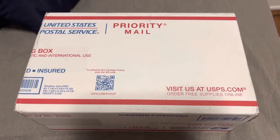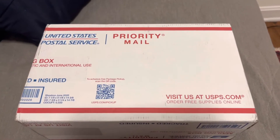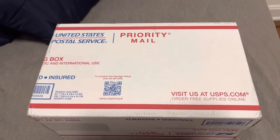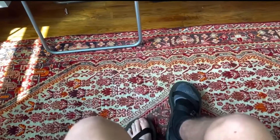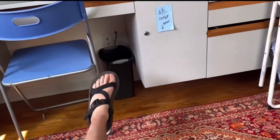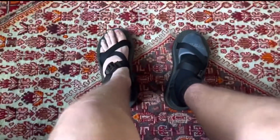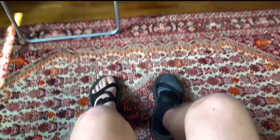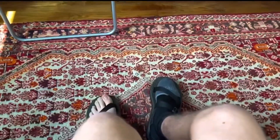If you guys remember back in 2020, I got my very first pair of Choco sandals, so I'll play a clip of me trying those on right now. And, oh my god, these are amazing! I've been wanting these for like six months, and I finally have the chance to get them. Oh my god!